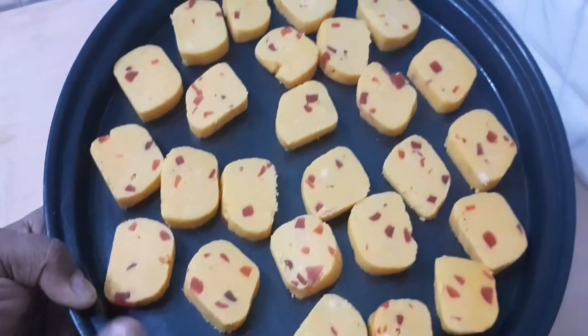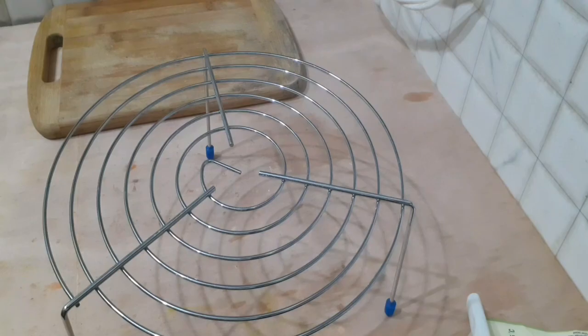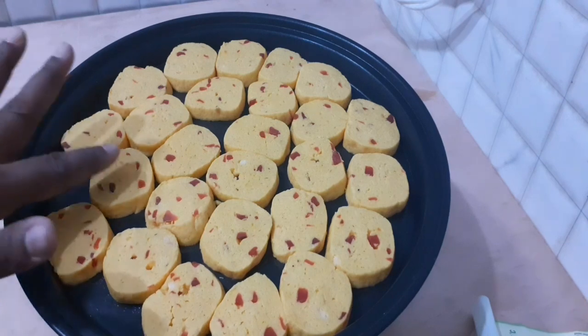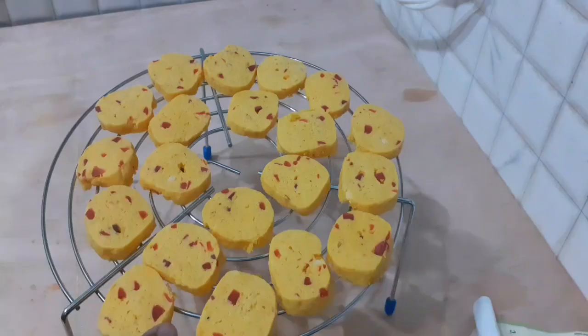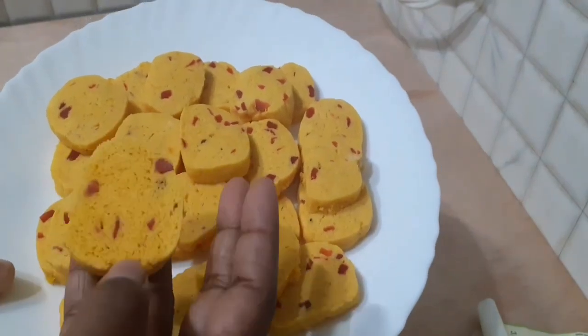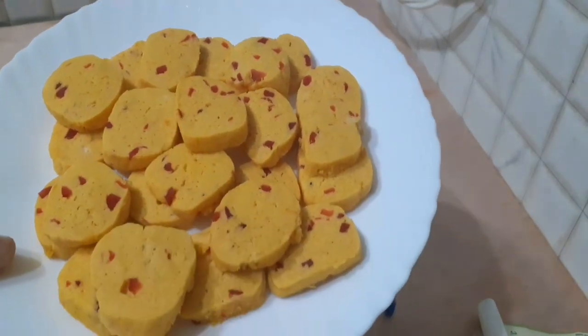Arrange the biscuits on the tray and bake them. The eggless Karachi Biscuit is now ready.